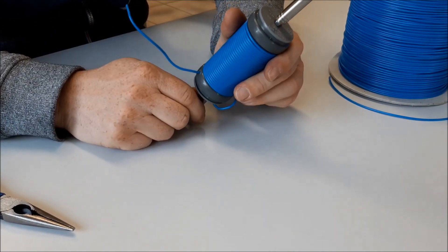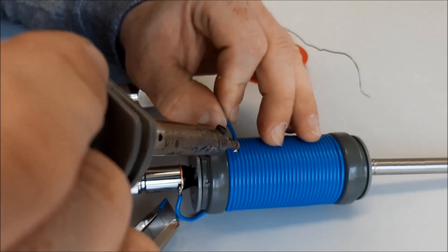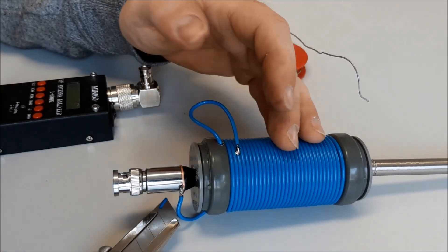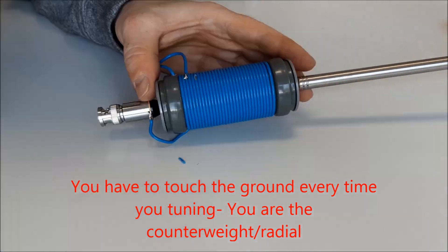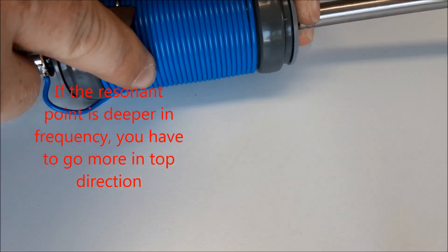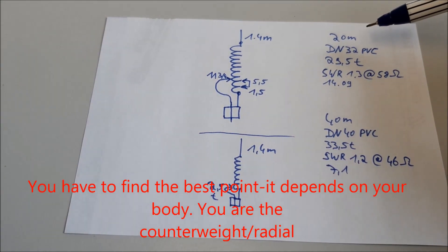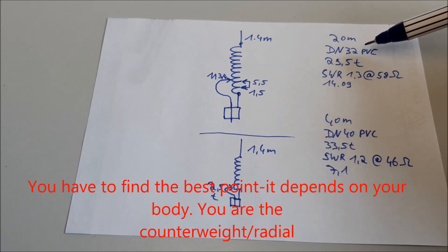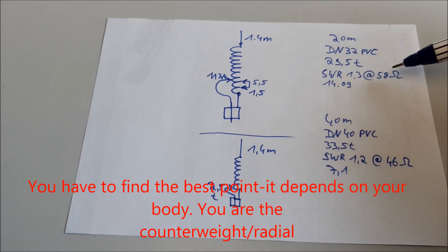And now it's time for tuning. We have to go more upwards. The 20 meter version is wound on a DN32 PVC pipe. It contains 29.5 turns. And the SWR is 1.3 at 58 ohms on 14.09 MHz.